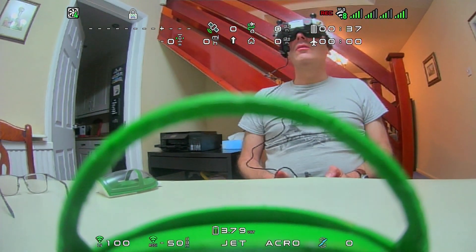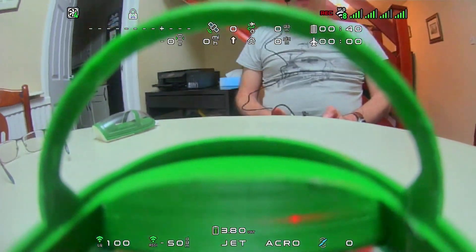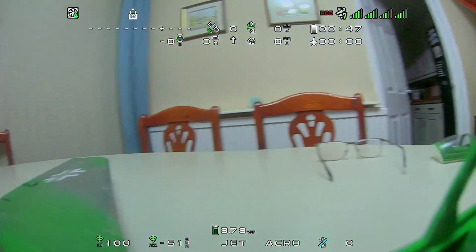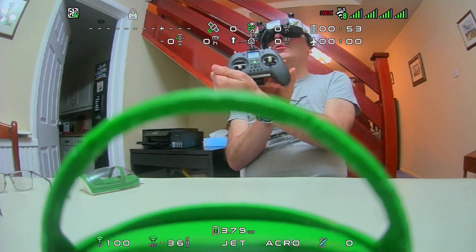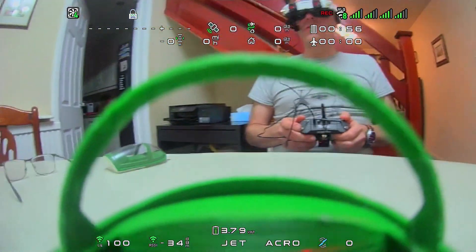Here we are testing the head tracker on my Lippich P15 with Race V2, HD0 VTX and Nano V2 camera, using ExpressLRS and Jumper T Lite version 1 and the new HD0 goggles.